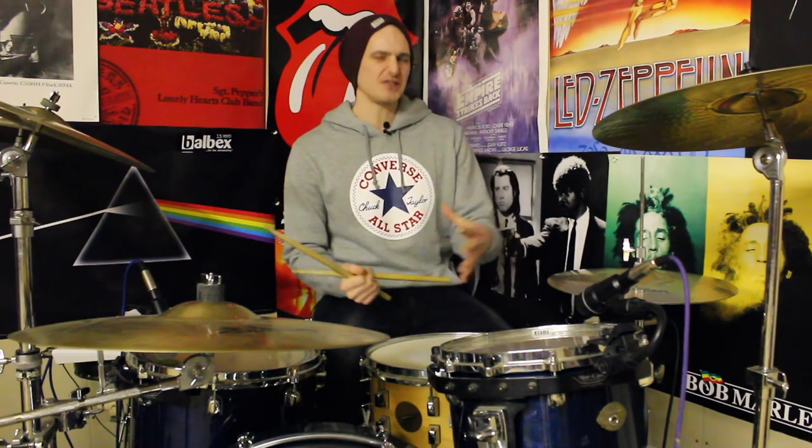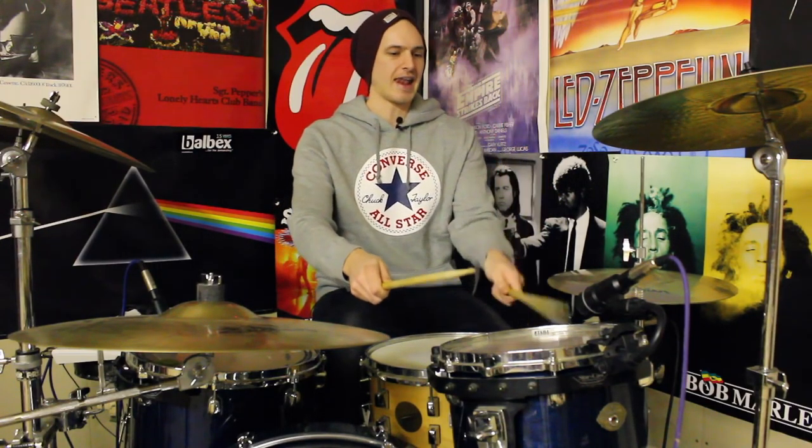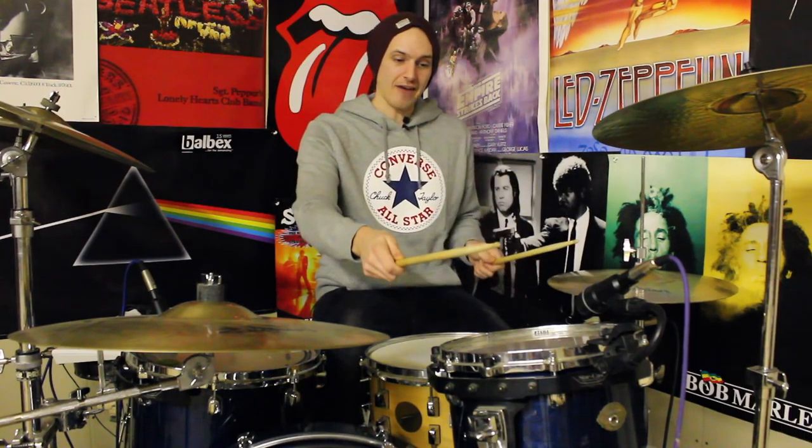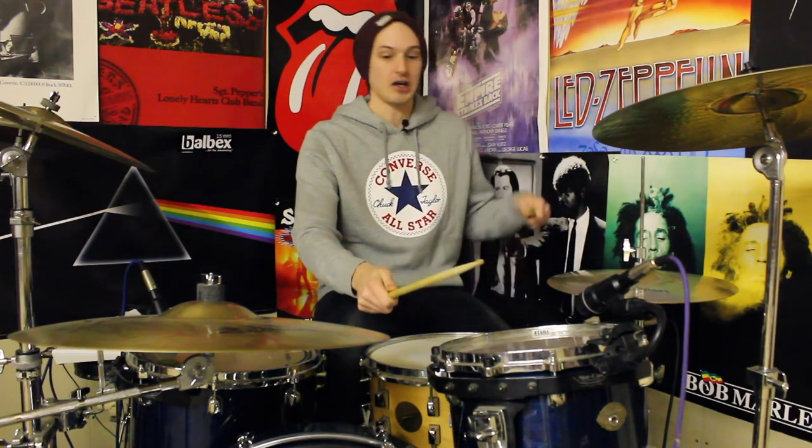Let's try and count it out loud. One E and a, two E and a, three E and a, four E and a — crash. Alright, so that's your basic sticking pattern. And once you've got that down, you can chuck that idea absolutely anywhere around the kit.